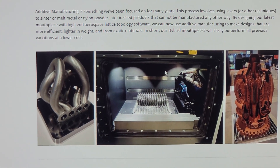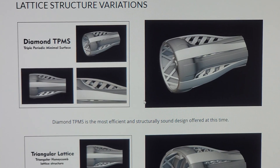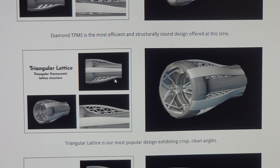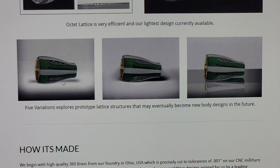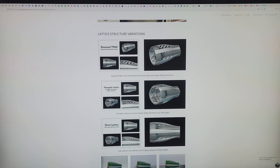Further down you can see the type of machine that makes these — it's mostly used for aerospace applications. There are also blow-ups of each variation: Diamond, triangular, Octet — called Octet because there are eight structural components — and the unique five variations. If you have any questions, feel free to call us at 303-657-2747, or you can order directly on our website at whyherolson.com.